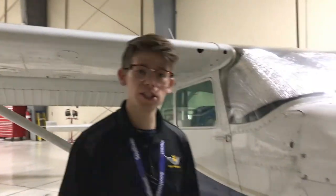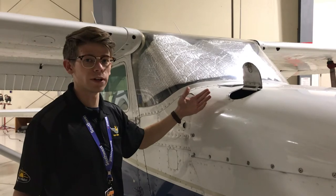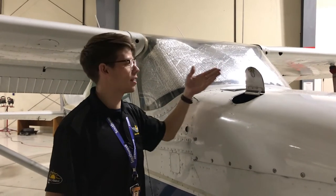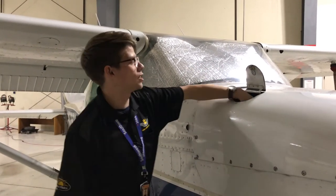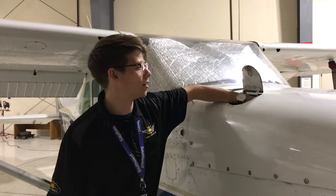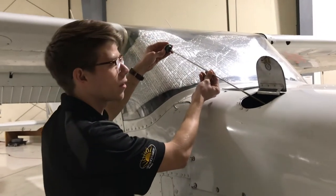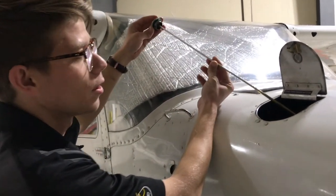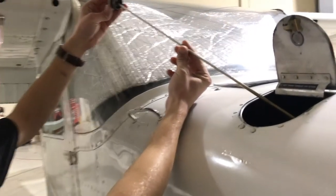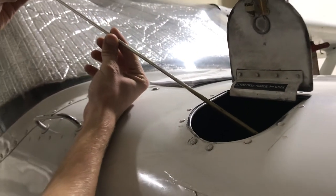We're going to move on to our nose checklist. On the nose checklist we're checking our engine oil. I've popped the cowling hatch and I'm going to reach in and grab the oil dipstick. I'm removing the oil dipstick and checking the engine oil level — we need a minimum of six quarts and a maximum of eight. This airplane has six, so it's about to get a quart of oil today.